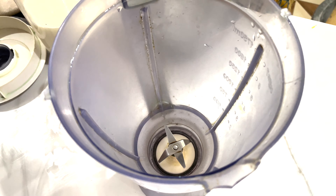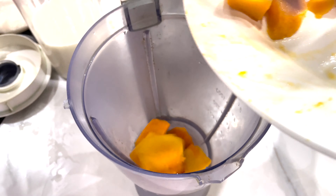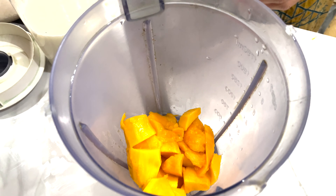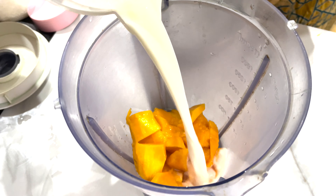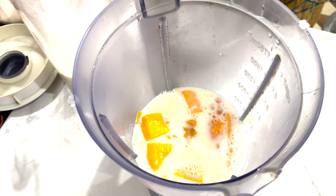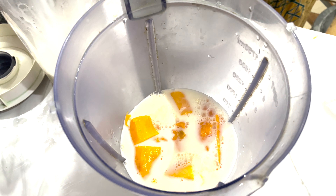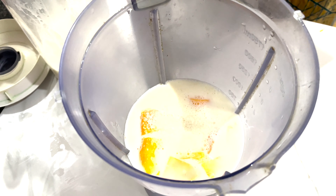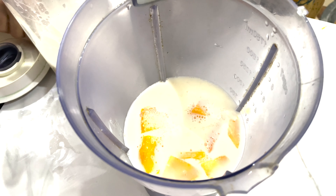We have made a lot of flavors. We will put 2-3 mangoes and add 2 cups of mango and 1 cup of sugar.